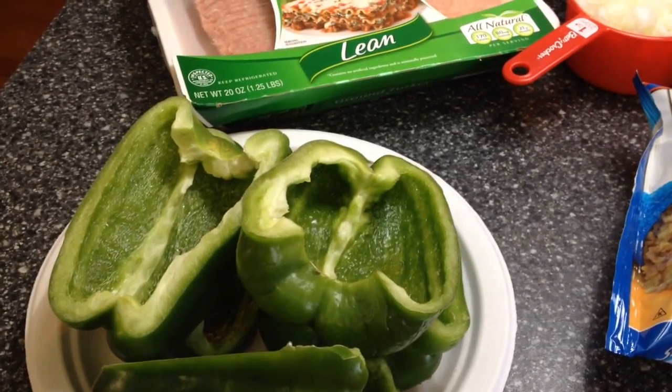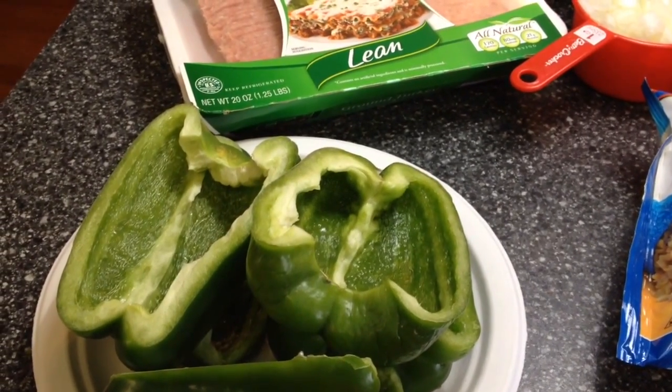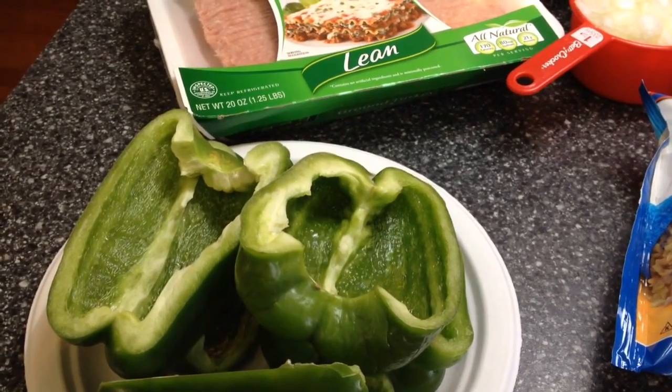Today we're going to be making stuffed peppers. They're going to be super low in calories, super low in points, and I'm going to get started and show you what you need.